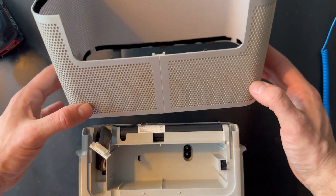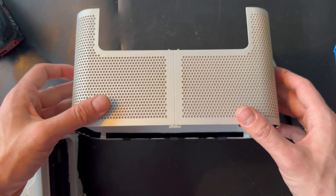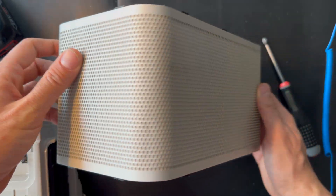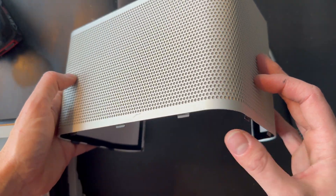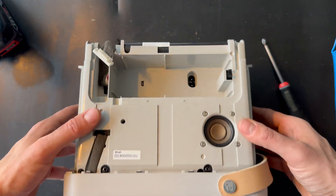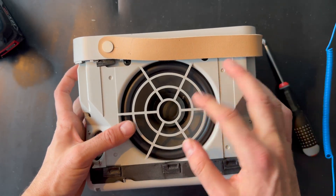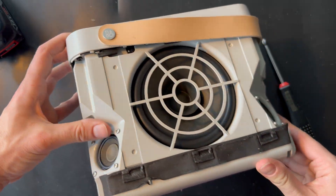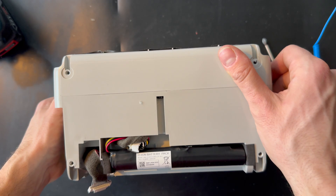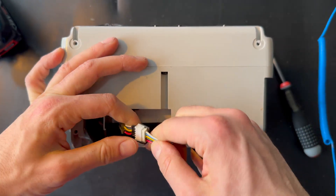Here we go, let's remove this one. Here is the complete grill and it's actually in very good shape. Let's put it aside. Here we have the Beolit 15 without any covers — we have the big woofer and the tweeters around. So let's try to disconnect the battery.